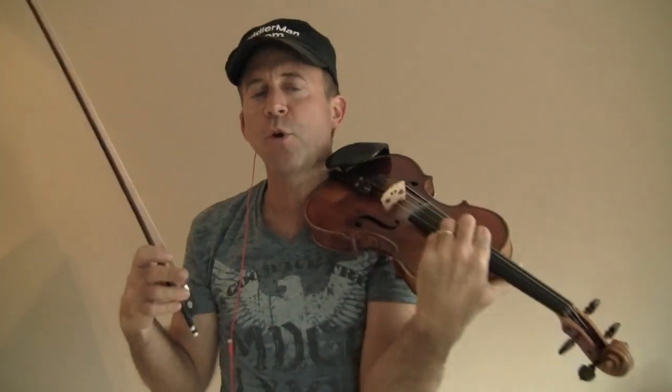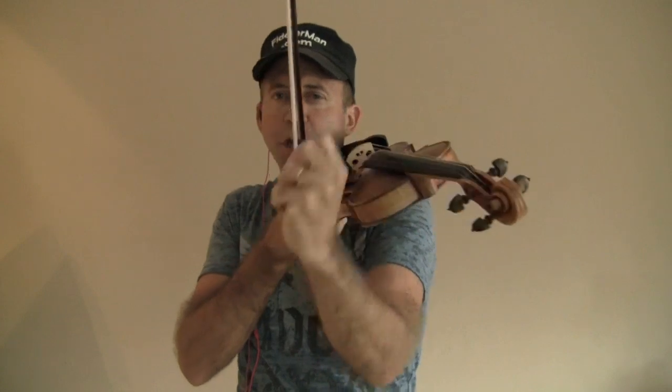No vibrato when you're practicing this exercise, because what you want to do is reinforce proper, correct finger patterns in your left hand.